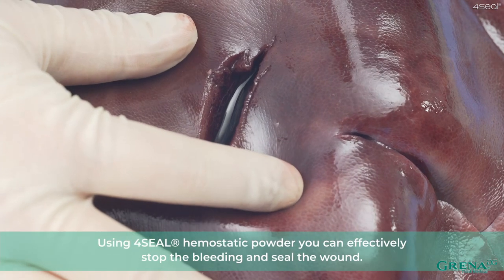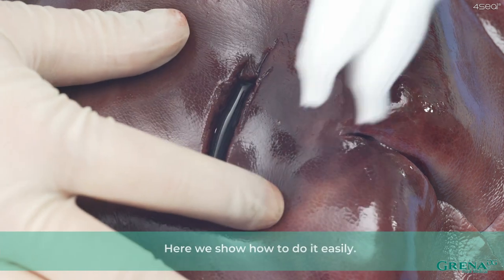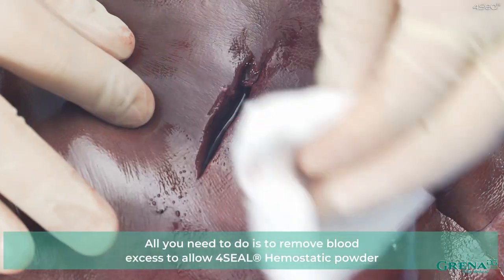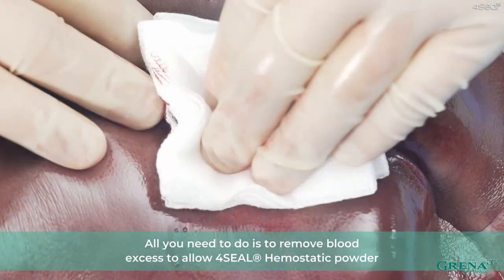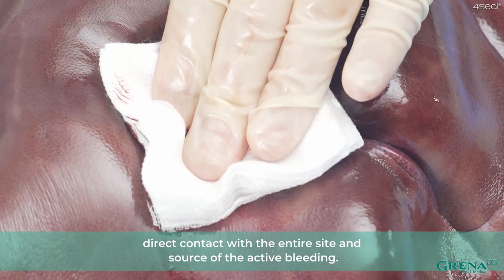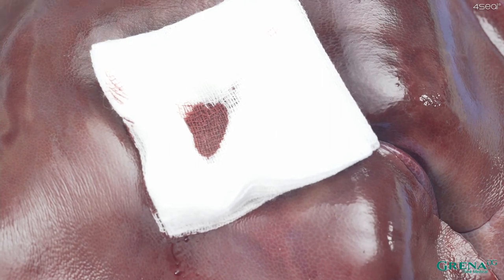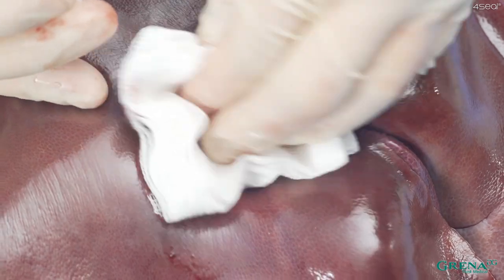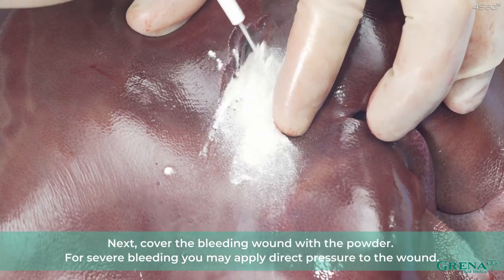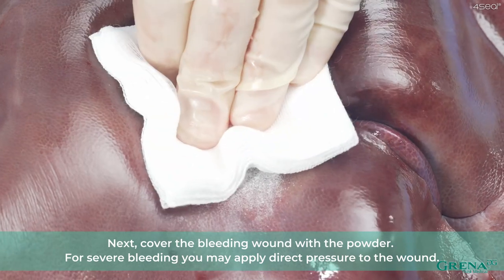Using 4Seal Hemostatic Powder, you can effectively stop the bleeding and seal the wound. Here we show you how to do it easily. All you need to do is remove excess blood to allow 4Seal Hemostatic Powder direct contact with the entire site and source of the active bleeding. Next, cover the bleeding wound with the powder. For severe bleeding, you may apply direct pressure to the wound.